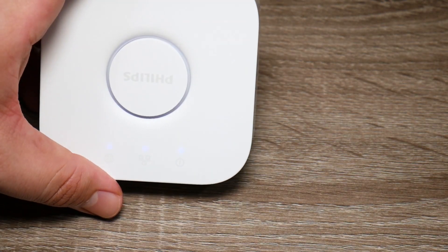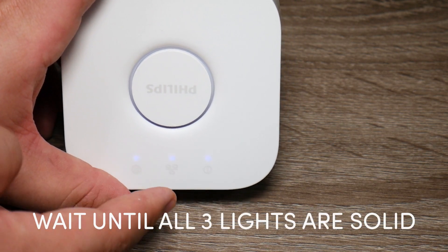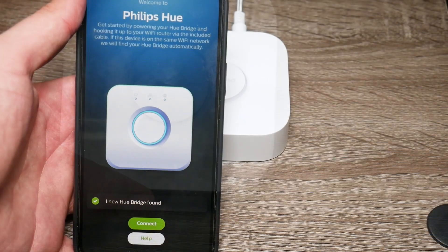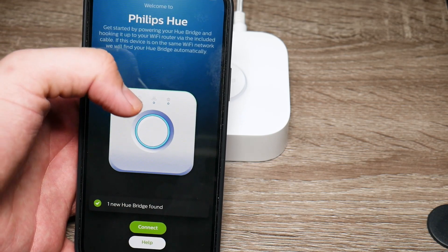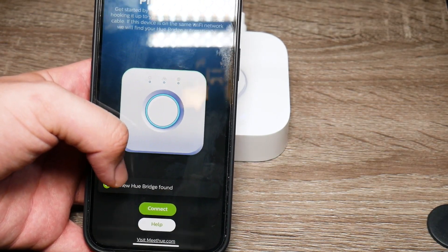Once you click, you're going to see that these two lights are flashing, which represents your internet. Once you reset your Hue bridge and you go into the Hue app, it's going to say that there is one Hue bridge found.